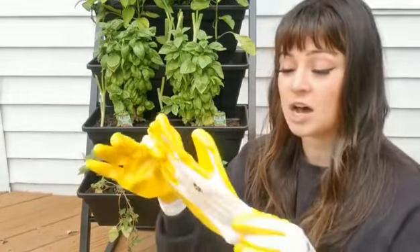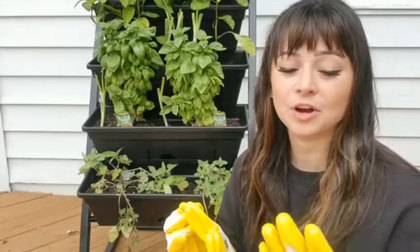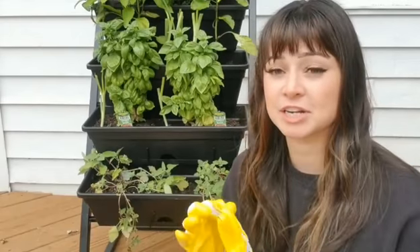It does come with a second pair, so that's great if I have a helper or even just if this pair is too dirty and I want a second pair. I can keep them in different places — one in the garage, one in the house, whatever.